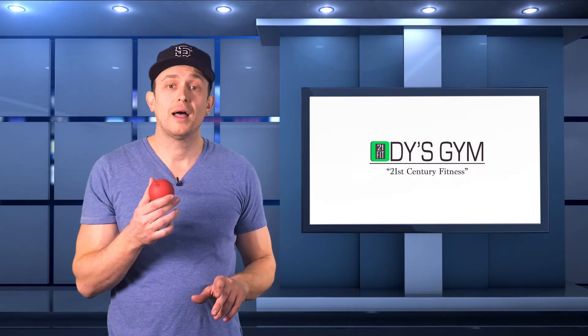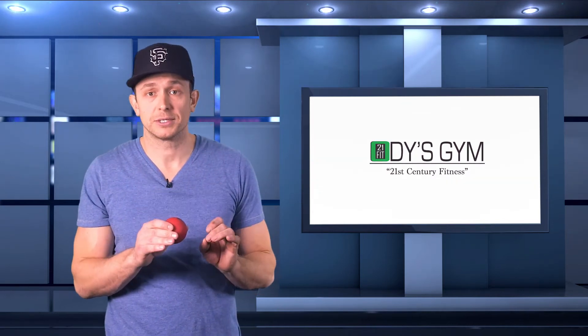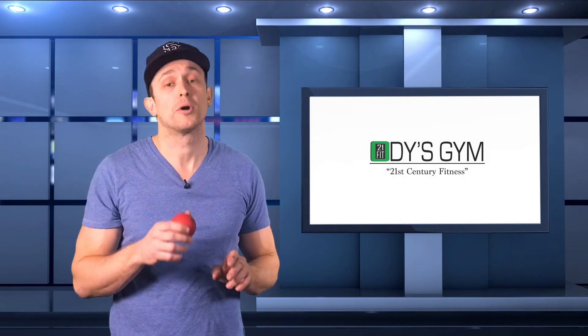Recovery balls — you can order these online, or just use a lacrosse ball or even a tennis ball. This helps when you're experiencing tightness deep in your muscles and works similar to the foam roller but much deeper and more intense.